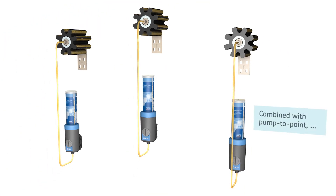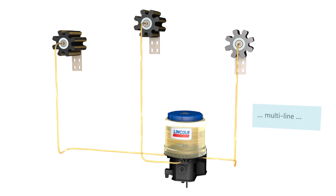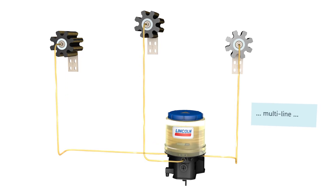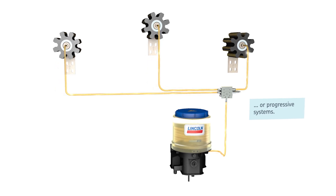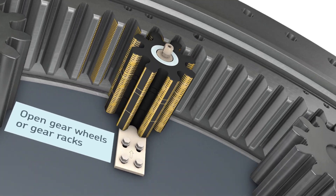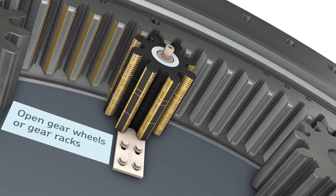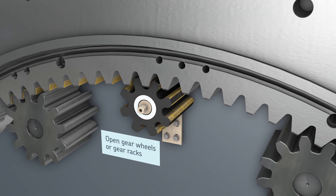The LP2 can be connected to various automatic lubrication systems like pump to point, multi-line or progressive systems. The LP2 is designed to lubricate open gear wheels and gear racks, and supplies the tooth flanks with the appropriate amount of lubricant.